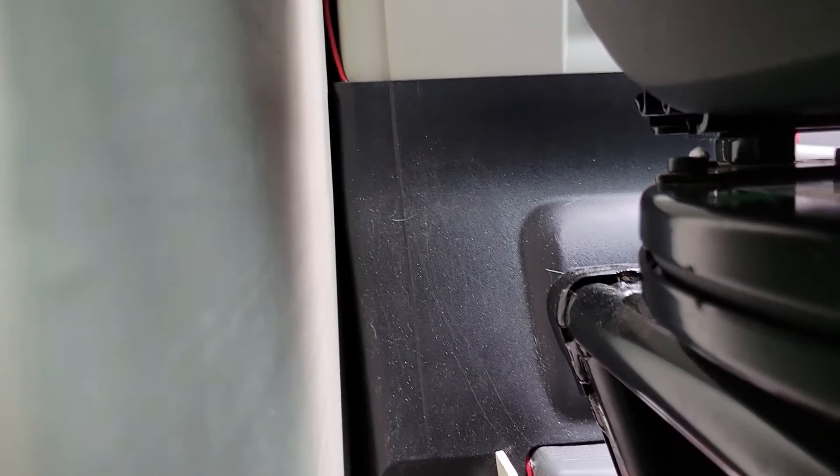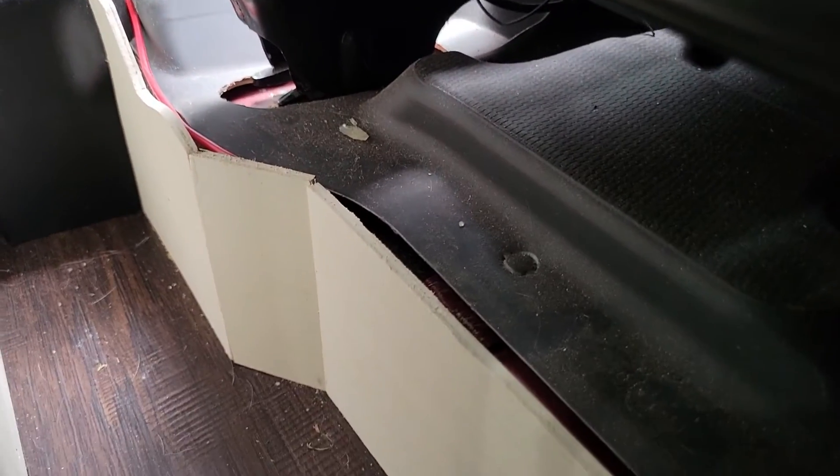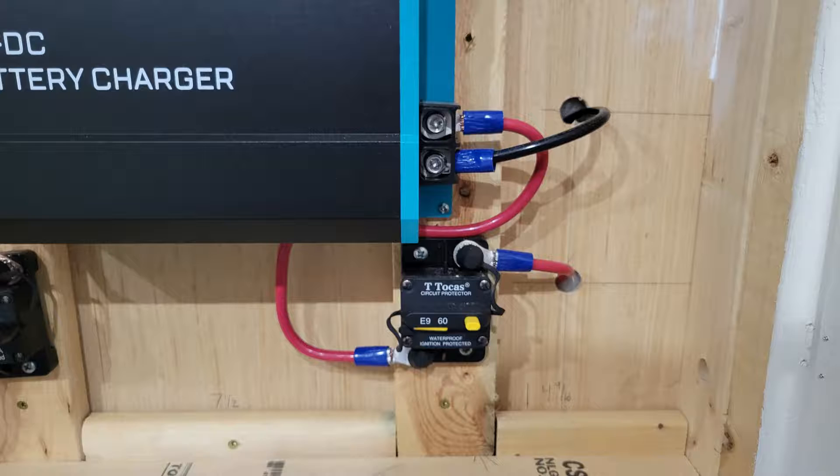The next step is snaking the wires from the van's battery to wherever your DC to DC charger is mounted in your van. We have ours directly behind the driver's seat, so we snake the wires under the floor mats and beneath the seats to our charger. Once you get your wires from the van's battery to the DC to DC charger, it's time to hook them up. We'll start with the positive wire again.